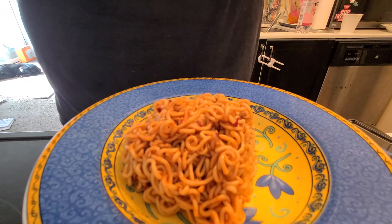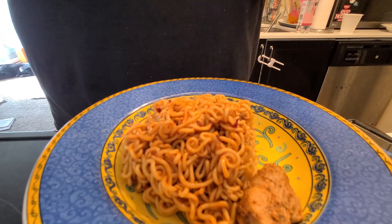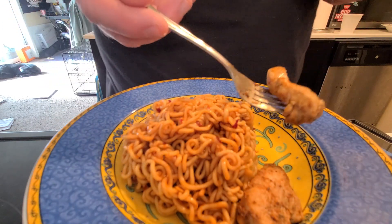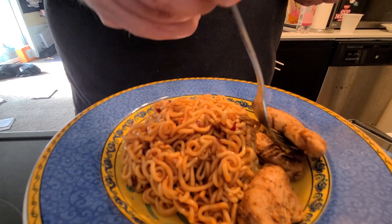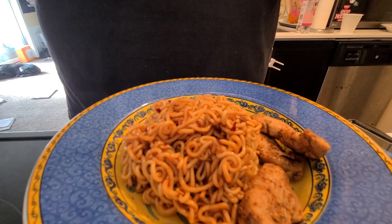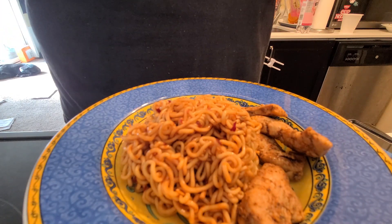So this looks to be — I know there was a challenge where you do this habanero spicy chicken and the habanero kimchi chikai, and you were supposed to eat one of each. I did it and it was pretty grueling. That was a while back.